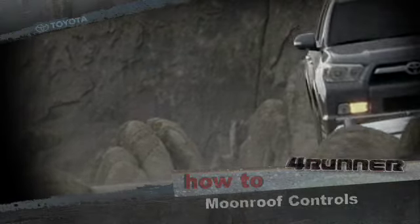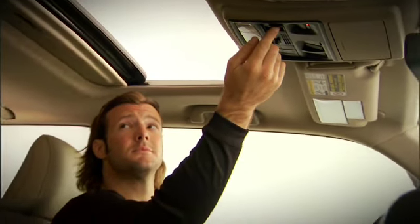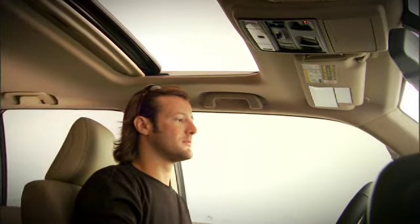Moonroof controls. For open air enjoyment, the 4Runner is available with a power tilt and slide moonroof.